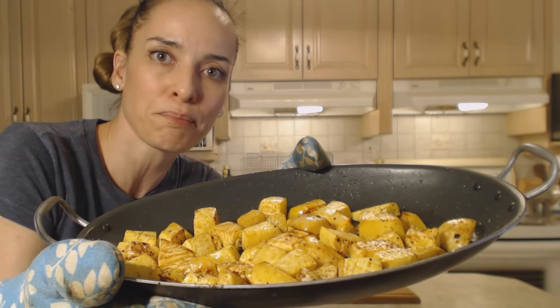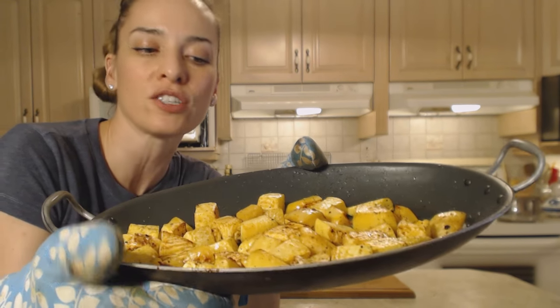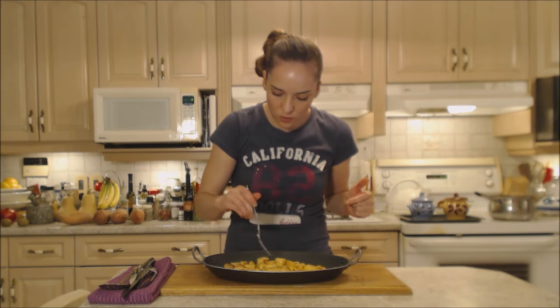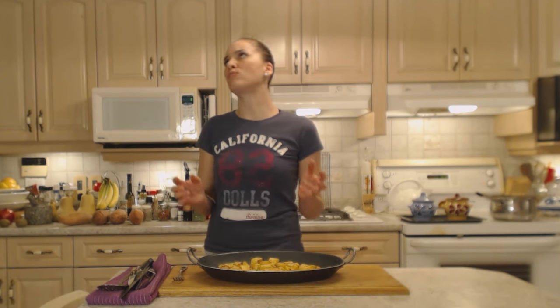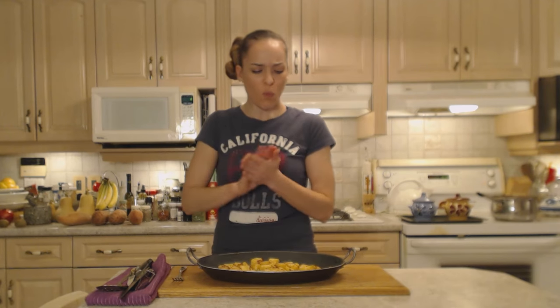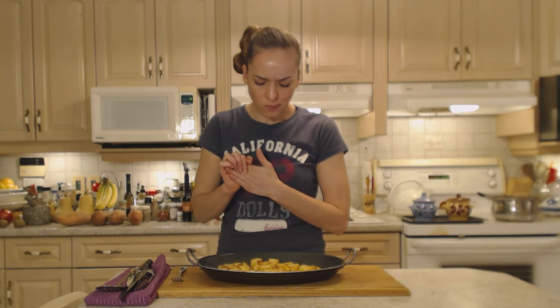So easy to do — you just put it in, set it, and forget it, pretty much. Let me try one of these for you without burning myself. Mmm, that's good. They're tender all the way through, they're browned on the outside. They are so intensified in turnip flavor — slightly sweet. Absolutely delicious.